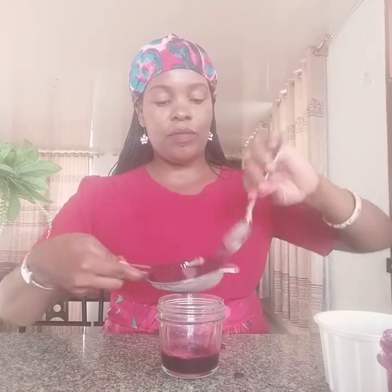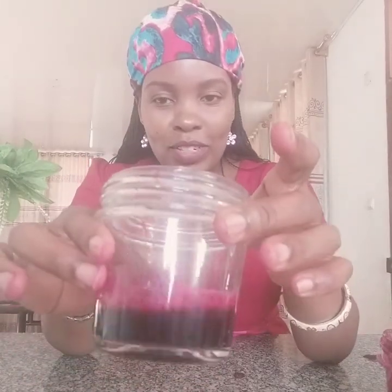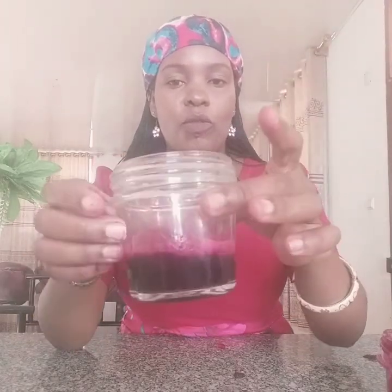You go ahead and strain all the juice you have and make use of it. This is how it looks — so beautiful, so yummy. You can see the residues; they can make a good scrub. Don't throw them away — you can make use of them for something else. Today we are concentrating on the juice. This is how our juice looks. You can actually drink it — it has so many advantages in your body: calcium, vitamins, and whatever you can think of.